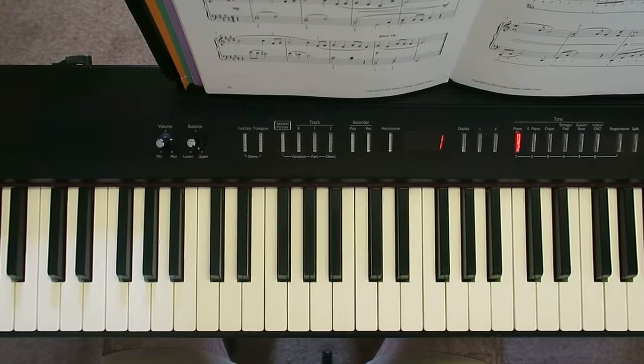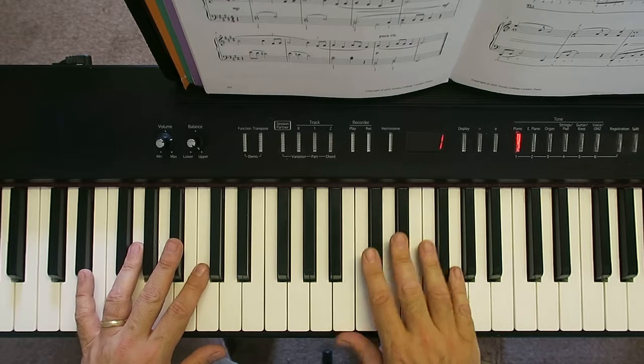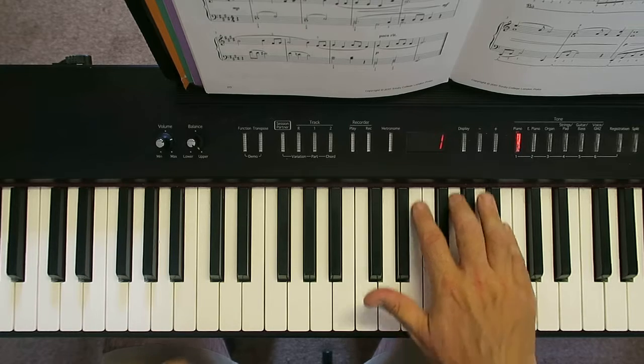Hello, we're learning to play Little Waltz. Here's the second of three videos. The first video was getting to grips with the left hand part. This second video is going to be getting to grips with the right hand part — surprise, surprise.